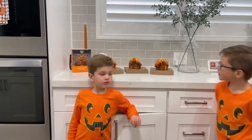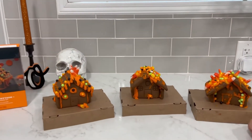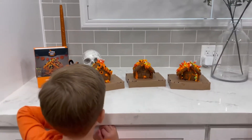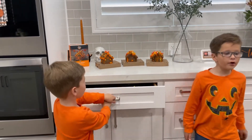Look at our houses, take a look. That one's mine, that one's Jake's, and I think that one's yours. I recommend you to make one because that was so fun.